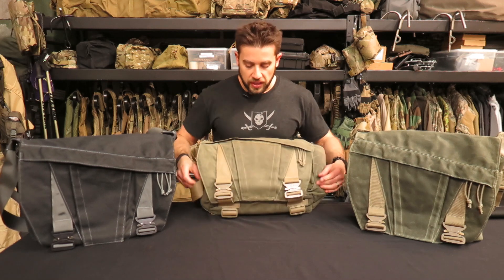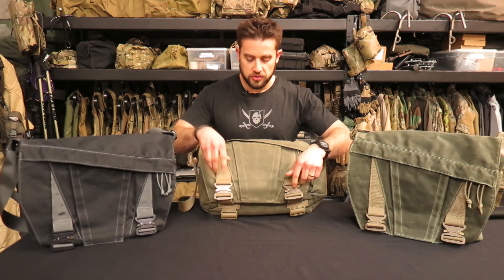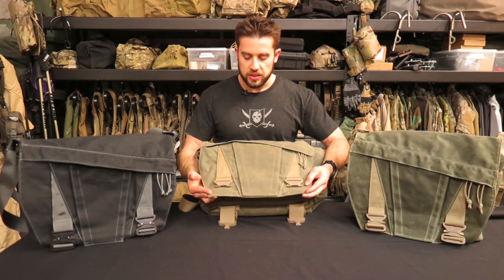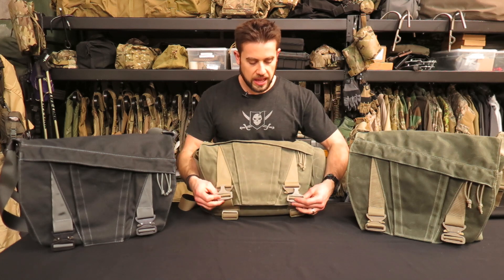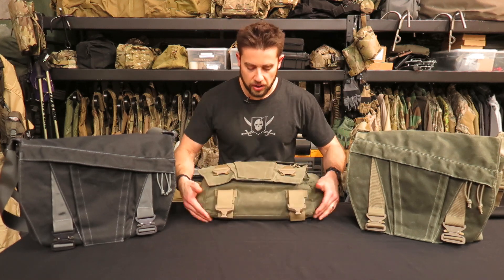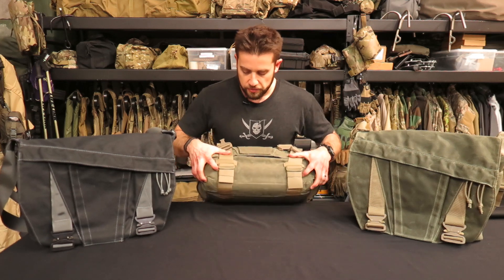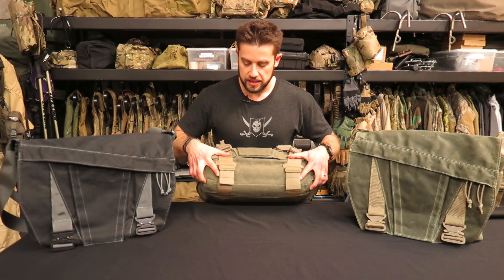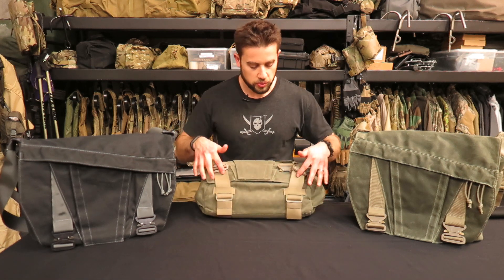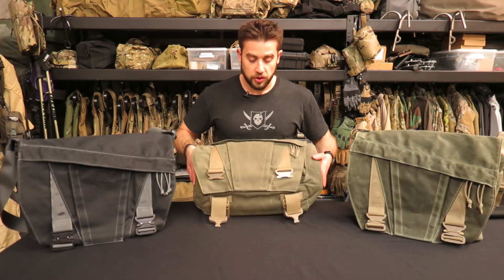You'll notice that we use genuine Austri Alpen Cobra buckles — these are the metal buckles, not plastic ones — done to not only enhance the bag but to provide a generally solid lockup for the flap of the bag. These are adjustable, and around the bottom side of the bag we have elastic keepers to retain the balance of the webbing as you adjust those. This is all two-inch webbing that keeps the front flap together.